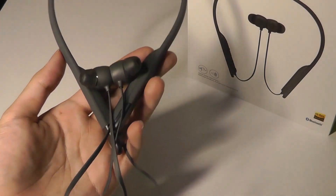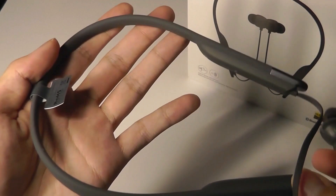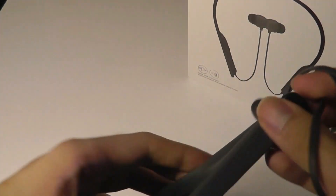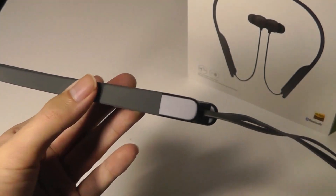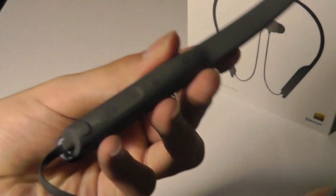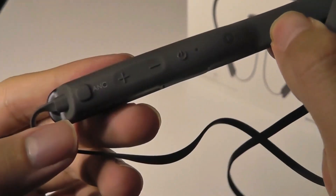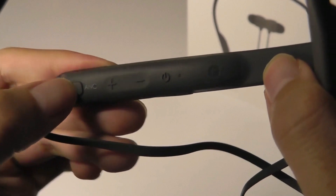Just a quick look at the design: the band itself is very light and flexible, made out of a silicone material, very comfortable on the skin. It features some aluminum accents on the tips, which adds a slightly more premium design element. Inside here is where we have the controls, coated in a soft-touch rubber, including toggling ANC, ambient mode, and turning it off.